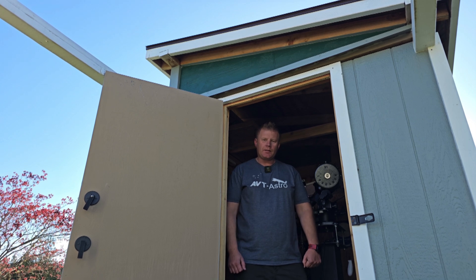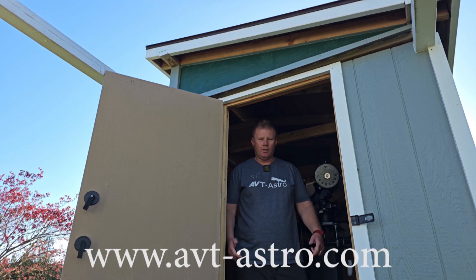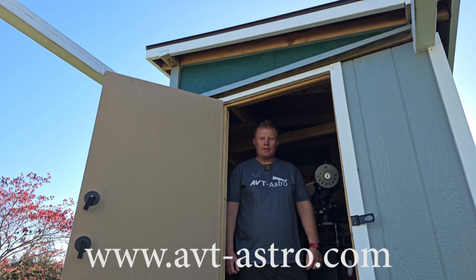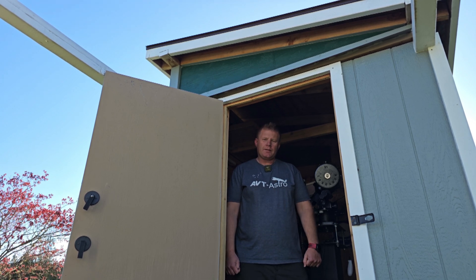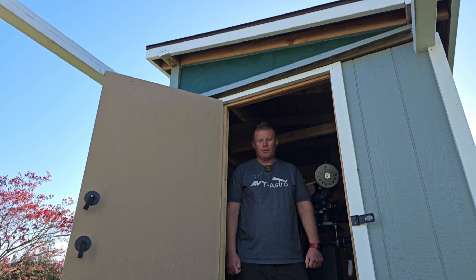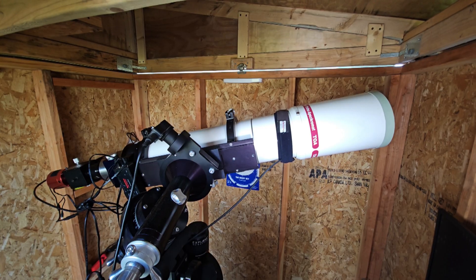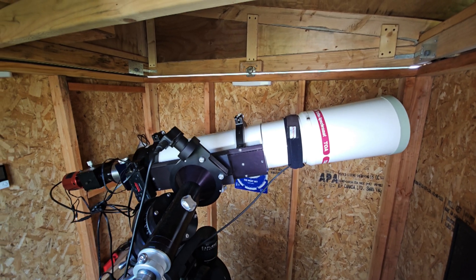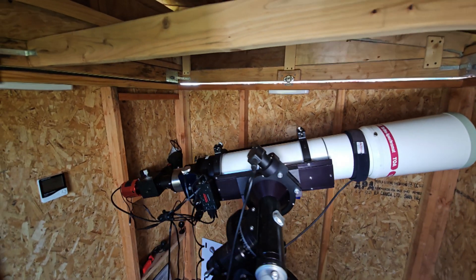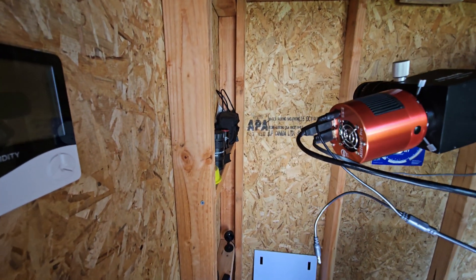Hey guys and gals, Vlad here with AVT Astro, and today we are looking at some advanced EAA techniques. I run a little astro blog called avt-astro.com and this YouTube channel, so if you're not subscribed please consider subscribing. Tonight we are running the Takahashi TOA-130 for our telescope, and the camera we're going to be using is the ASI 294MC Pro.